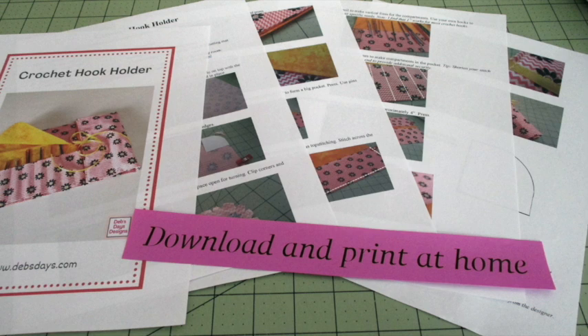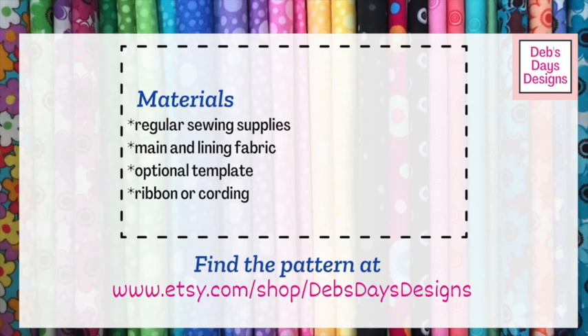Alright, let's get this project started. Along with your regular sewing supplies, for this project you'll need a main fabric, a lining fabric, an optional template to make rounded corners, and something to tie it up with like a ribbon or some cording.